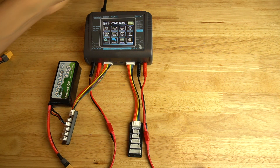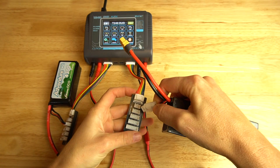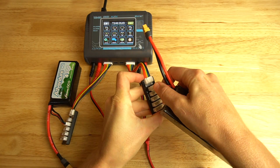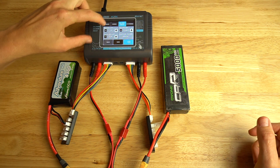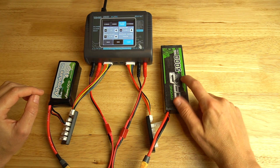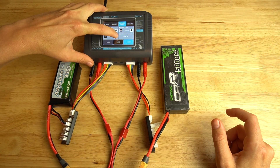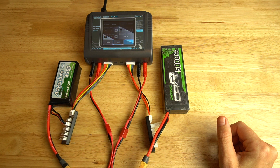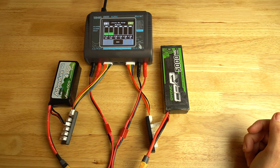Then we're going to do the same thing for channel two with our 2S lipo. Plug it into the 2S balance port, go to channel two, select lipo, it auto detects 2S, end voltage is 4.2. This is a 5,000 milliamp battery, so we're going to set it to 5 amps and hit start. Easy as that — you can monitor the cells, and toggle between the channels to monitor each port as they're both charging.